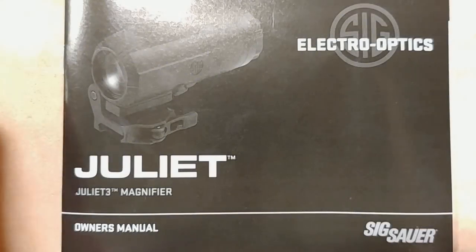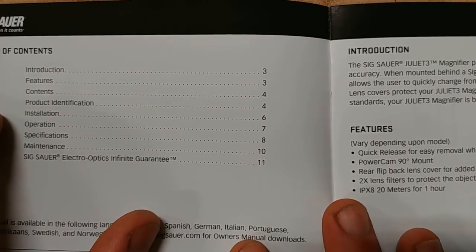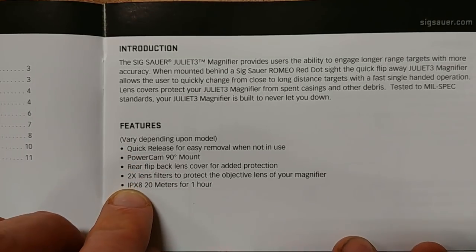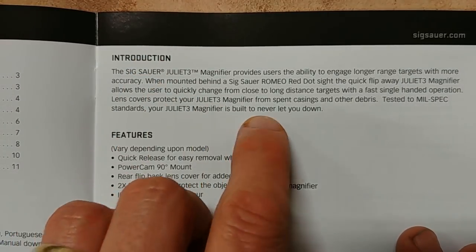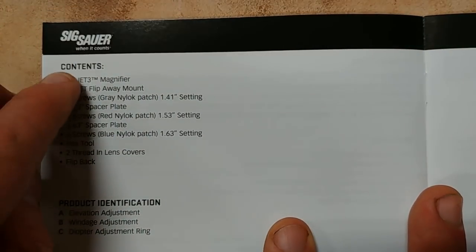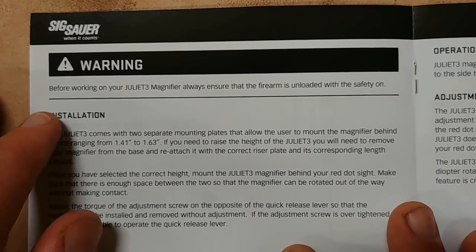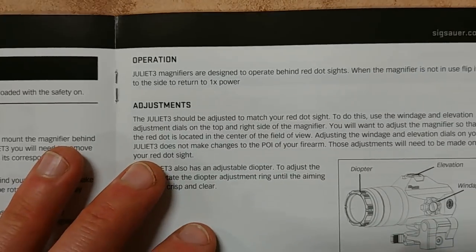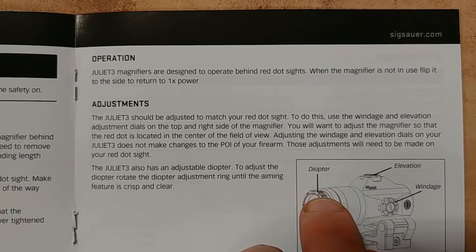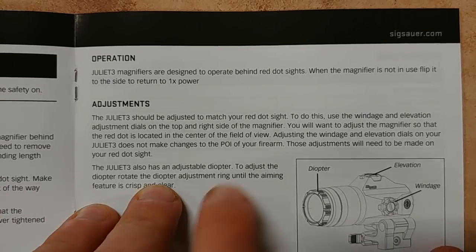Here's a look at the manual. There's an introduction with some basic information, also on the side of the box. Flipping through: here are the contents you'll receive, a diagram, how to install the product, how to operate the magnifier, how to adjust windage and elevation, and the adapter adjustment which lets you adjust the clarity of the glass to fit your eye.